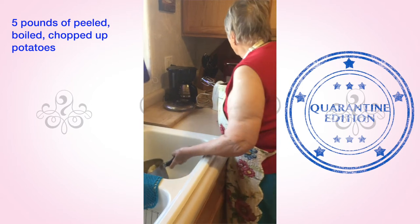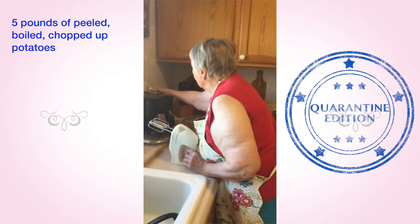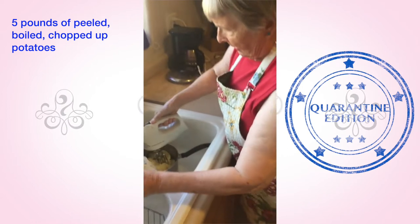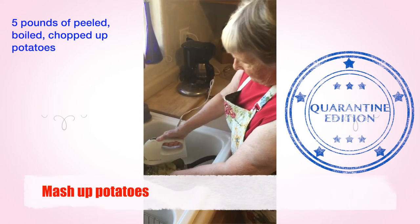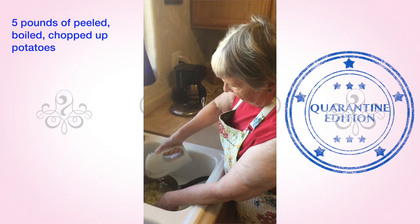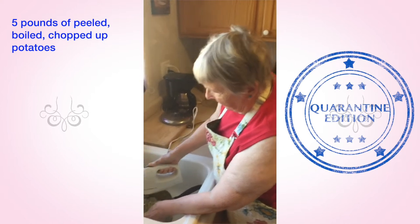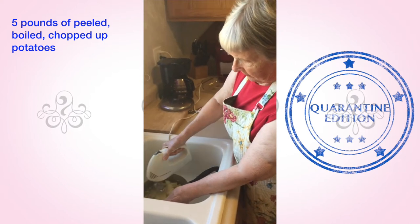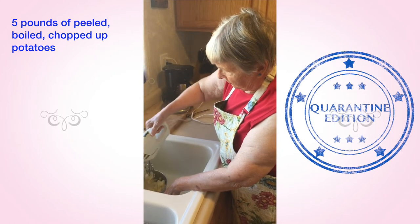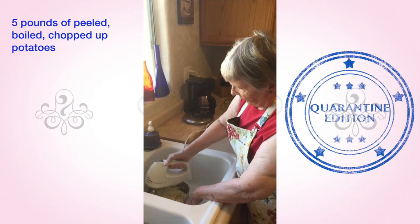When they get very soft and tender, you want to mash them up with small beaters. I use a pan that I received as a wedding gift 64 years ago — it's a heavy metal Farberware pan, and I still use it. I do this in the sink because sometimes the mashed potatoes will fly out and get all over your counter or walls.